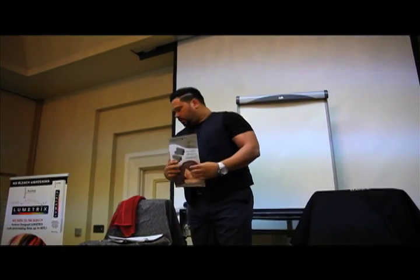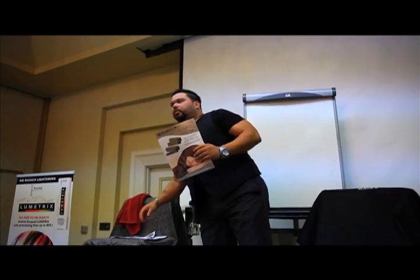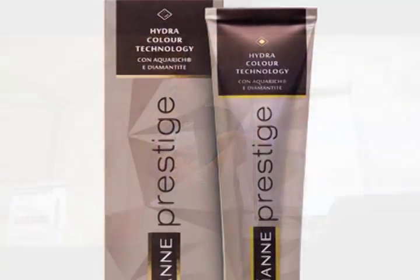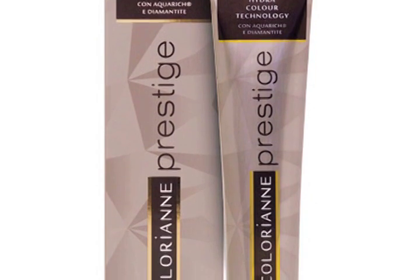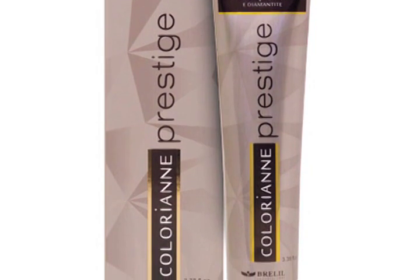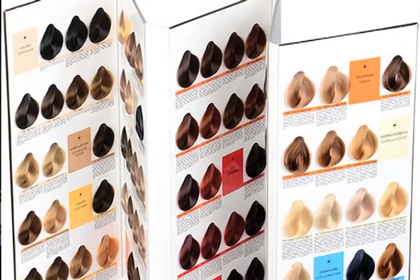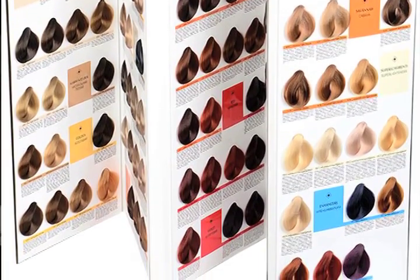First thing first — why Chlorion? Number one, Chlorion Prestige is 100% made in Italy. The ingredients are going to be 100 times better — the water alone is excellent. So the production and the pigments you get are very rich and they last a long time.